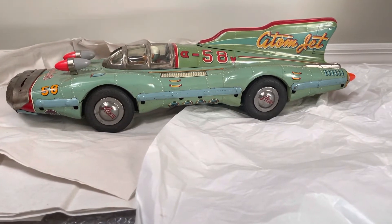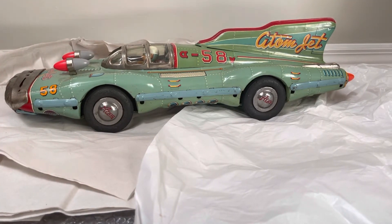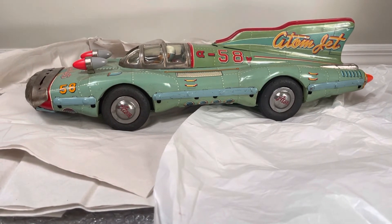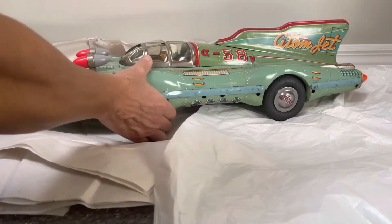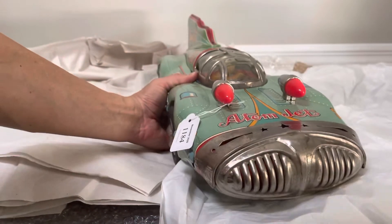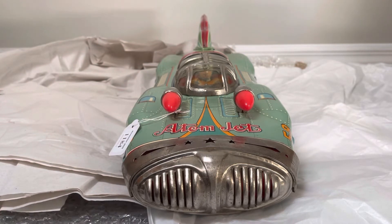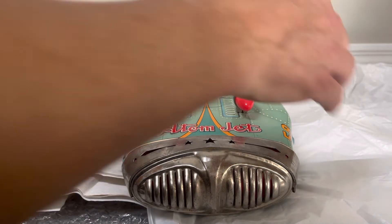Anyway, there's not much else I can tell you about this Atom Jet. It's really an iconic piece — a lot of collectors really like to have this. You do require a lot of room. The reason I left all the packing material out is because I am going to repack this like everything else until the big day where I can actually stage this. In the meantime, I at least wanted to show you.